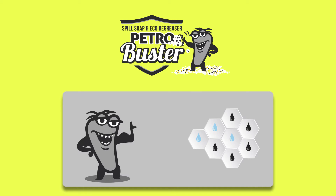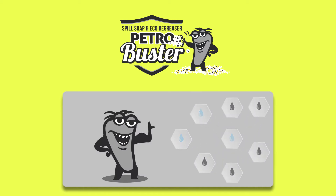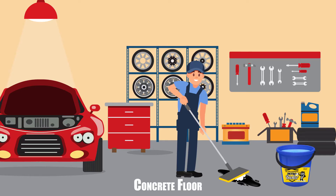It has microbes and enzymes that break down the hydrocarbons in petroleum naturally. Just add 4 parts water to 1 part Petrol Buster, and apply it to spilled motor oil and scrub well with a firm bristle brush.